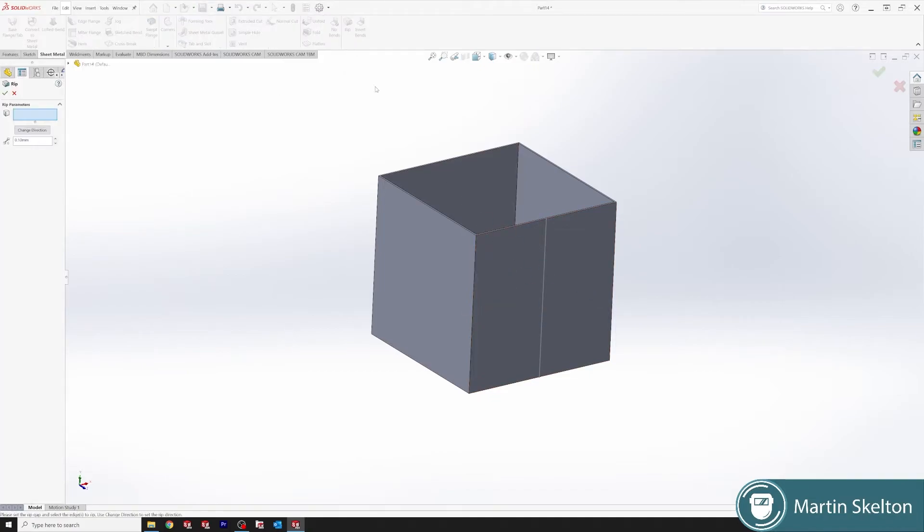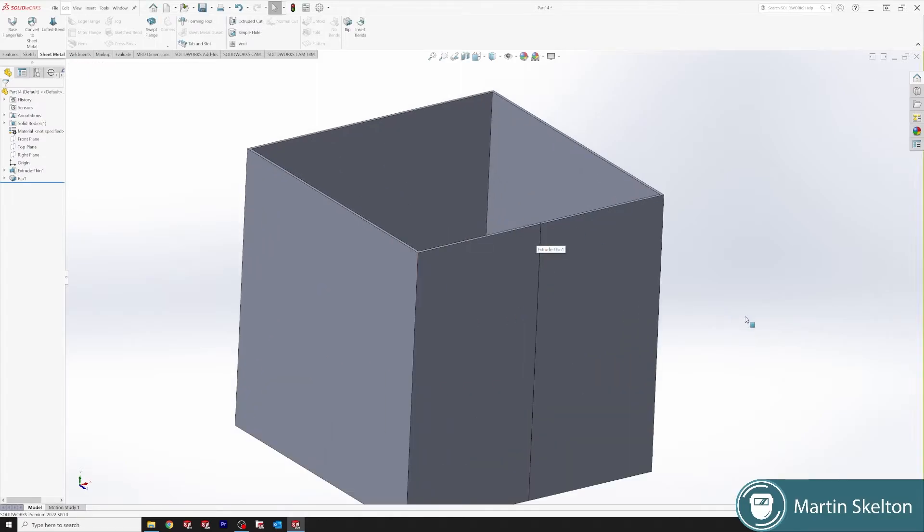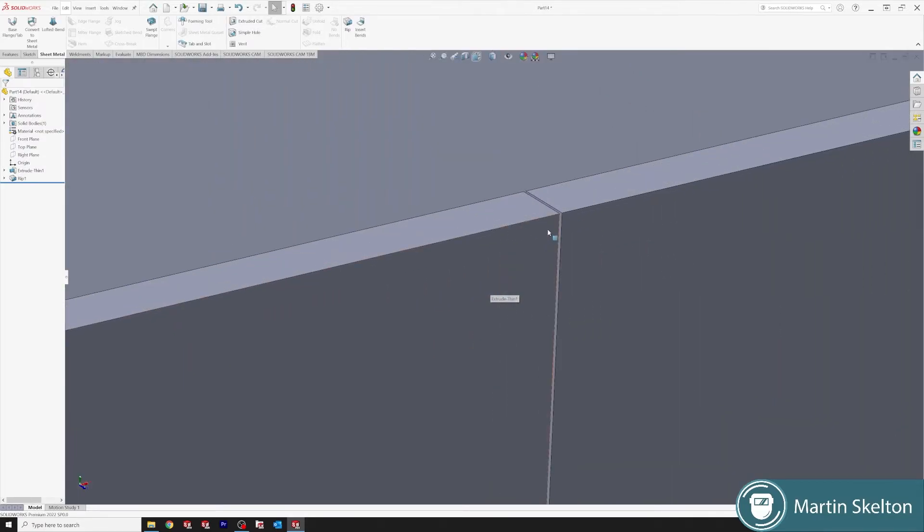Sheet Metal → Rip. Select the line, and we're going to cause this to rip at 0.1 of a millimetre. You can also change the direction of that rip if required, so it just splits those two sidewalls.